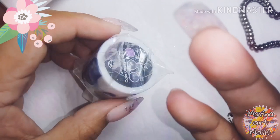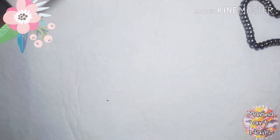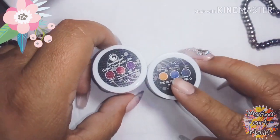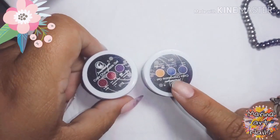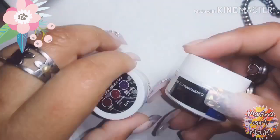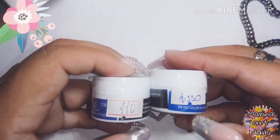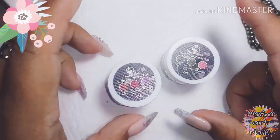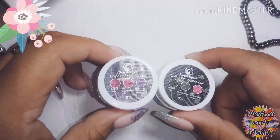También les quería mostrar estos, no sé si se acuerdan, que son los geles térmicos que cambian de color. Ese es el que había usado en el video anterior probándolo, y los otros son nuevos. Como pueden ver me salió uno un poco más caro, sabiendo que este había salido 85 pesos y estos me salieron 110 cada uno.